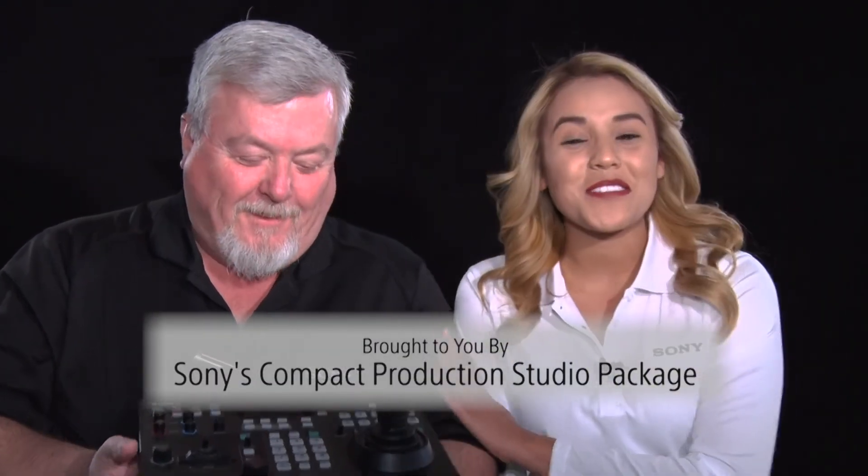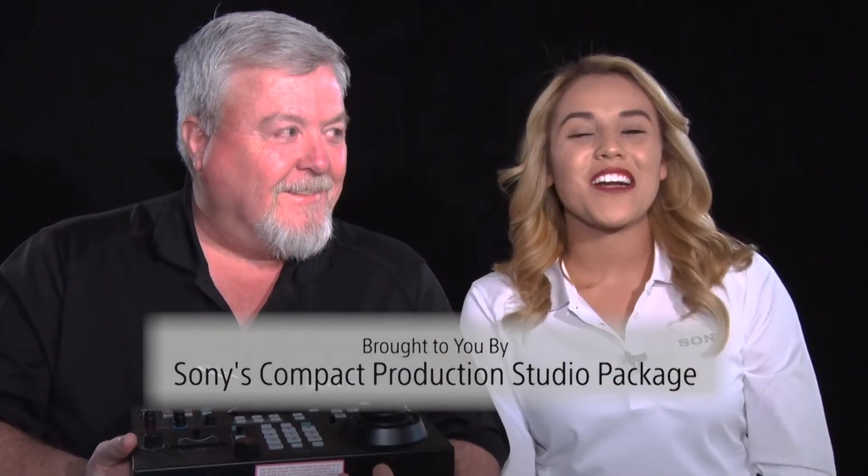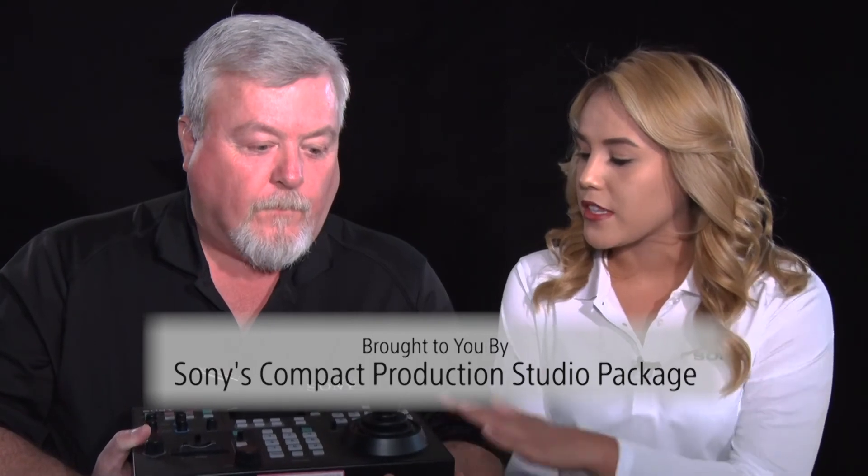How have people been reacting to the product? We've gotten nothing but positive feedback. People are saying they've been waiting for this type of controller out of Sony. I think it's going to be a big hit for us and it's really going to help us move a lot of PTZ cameras. You can get information on this and all of our PTZ cameras at www.sony.com/PTZ.